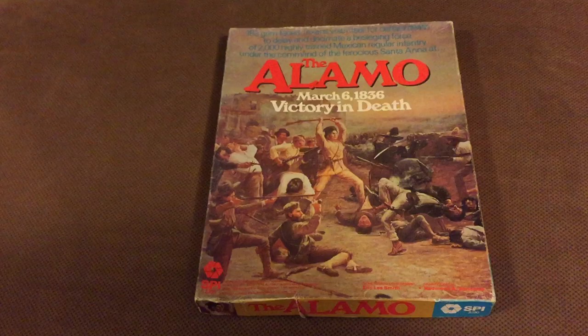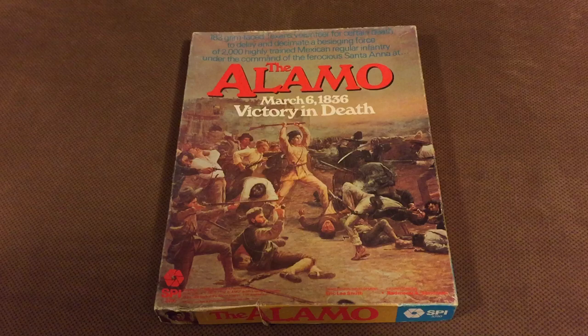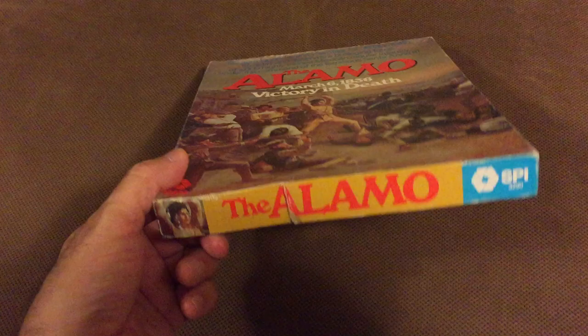Stuka Joe here for another infamous unboxing video, because unboxing videos are the beauty pageants of war games. Today we have the Alamo March 6, 1836 Victory in Death, published by Simulation Publications Inc., SPI in 1981, designed by the designer of Civil War by Victory Games, Eric Lee Smith. And this game is unpunched.